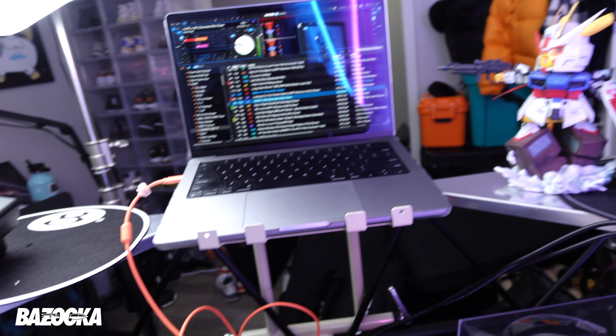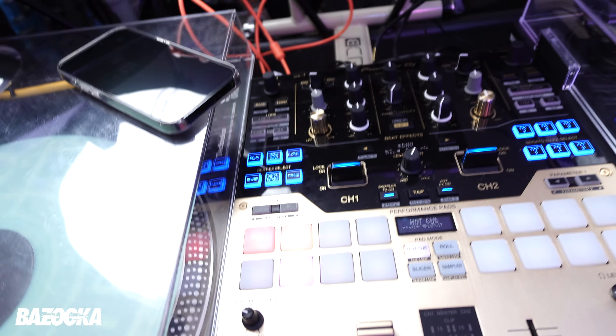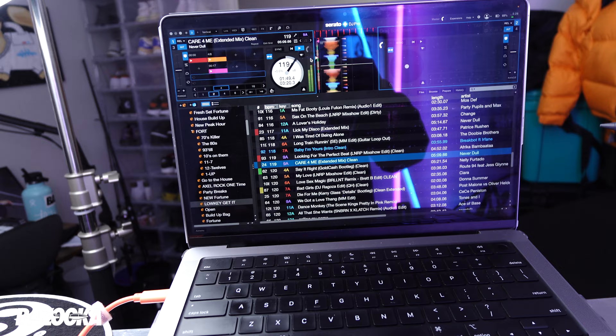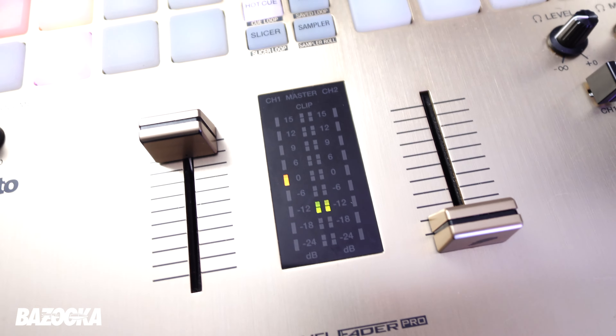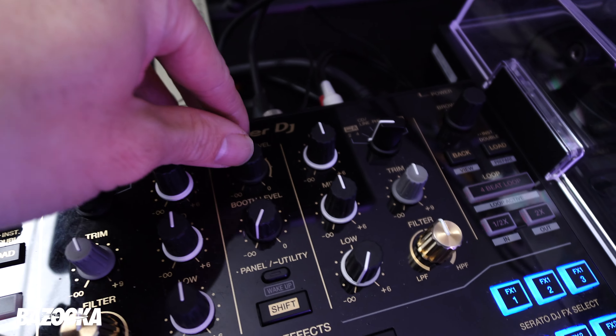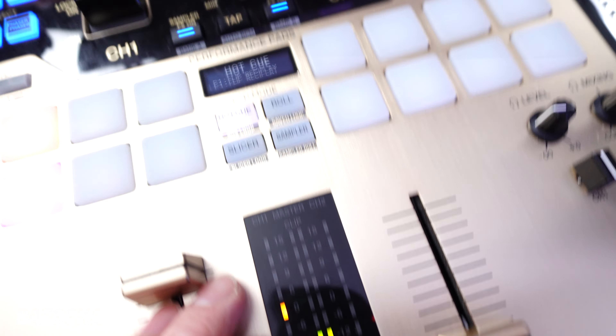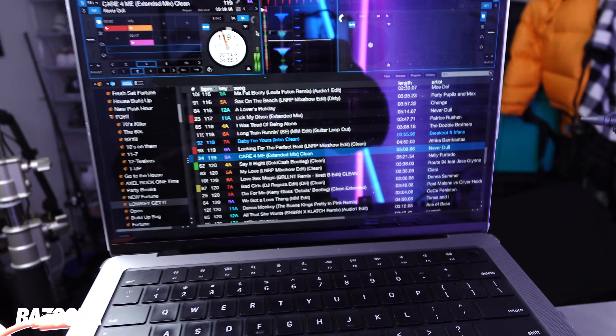The first thing I like to do once I have my deck set up — whether I'm using turntables and a mixer or a controller — is fire up Serato, play a song, and make sure all my levels are correct. I'm checking the trim, gain, and my master. As long as I'm not redlining, I'm good.